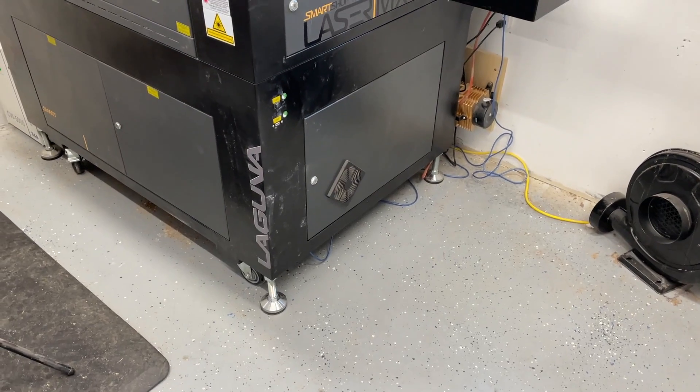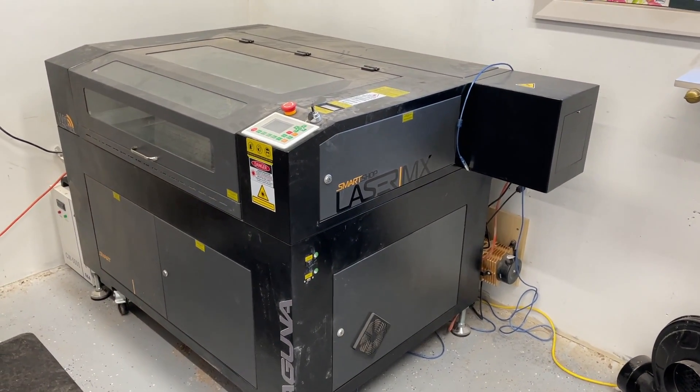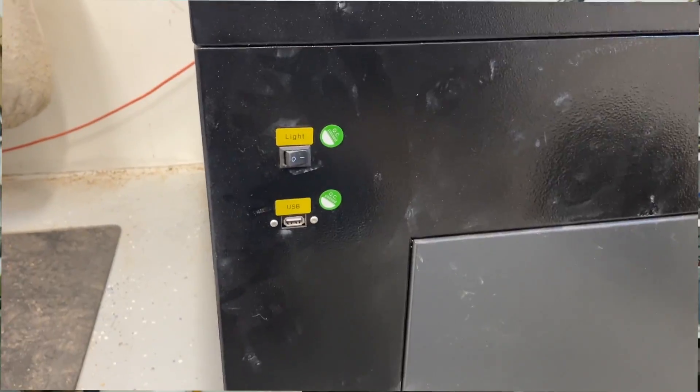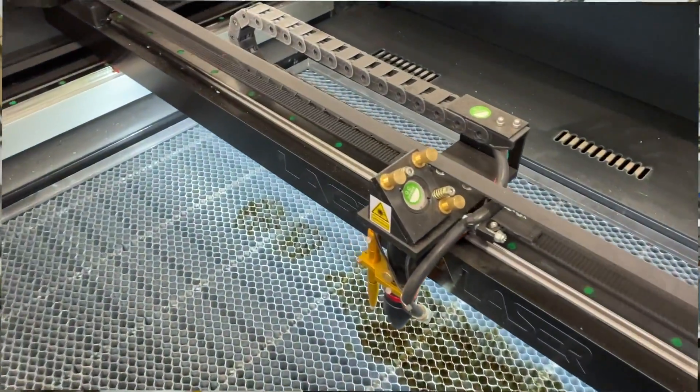So that is it — just skimming through everything to make it as easily digestible as possible. The laser is a 100 watt SmartShop MX laser by Laguna, with a 24 by 36 inch cutting area. I think this is a great option for anyone interested in a higher end laser. When you're paying that premium price you're getting better parts, and the biggest thing to me was customer service and parts availability. I didn't want to buy a lower end laser, have some issues, and then have to hodgepodge parts together to make it work. There's plenty of options out there, but I trust Laguna — that's why I went with this laser.